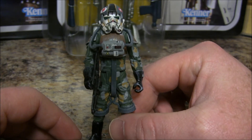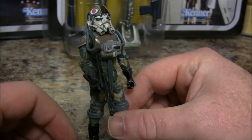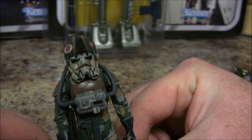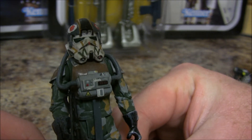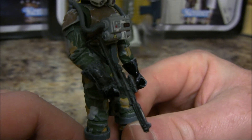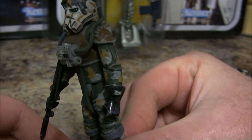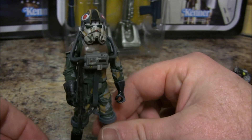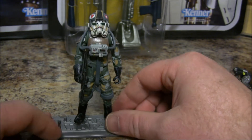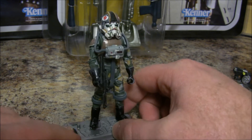Kind of a woodlands green camo pattern, reminiscent of what I used to wear when I was in the Army in the late 80s and early 90s. Great detail work on the helmet too — got the little buttons on the breather on the front, painted perfectly. He also made a custom E-11 for this figure, and I've added a much more believable stock. He also made me a version of this on a custom card back from the legacy collection era — I'll get that out and show you sometime.